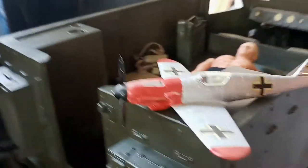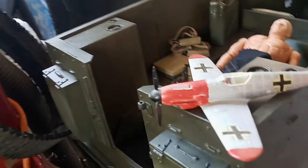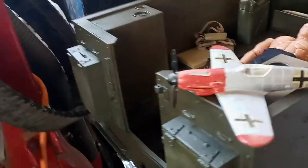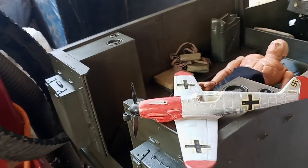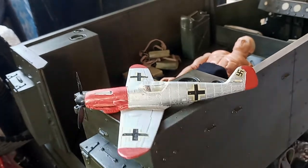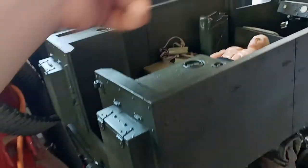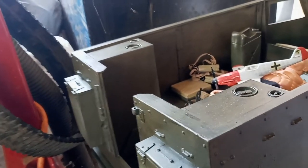I was gonna post this video yesterday but I've been having allergies - it's not good. My mom was trying to fix the restroom so there was a bunch of dust in the air. Anyway, that's the plane I got. The other cool thing I got really surprised me at the price this guy was selling it for.